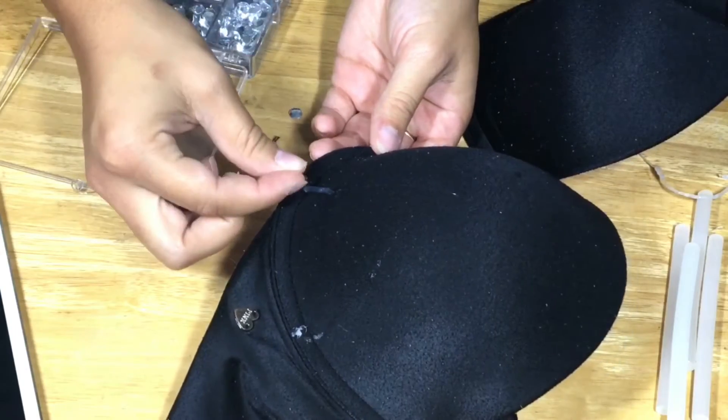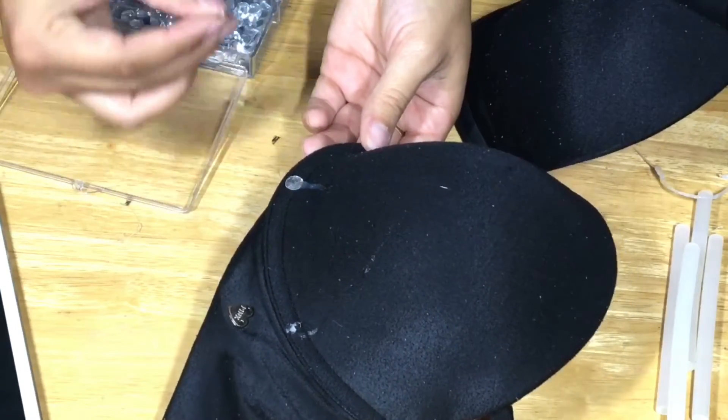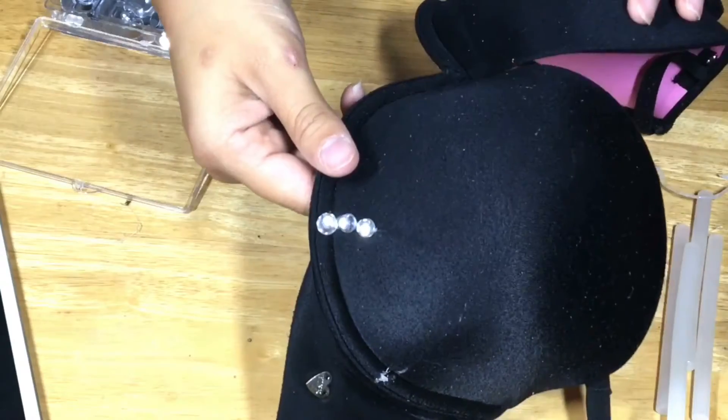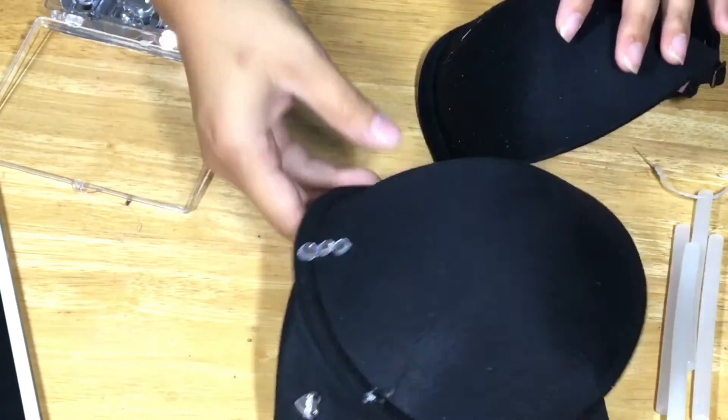And stick on these little rhinestones. I got these rhinestones over at Michael's for like $10, and it gives you a bunch of different sizes — I believe they give you like 550. So it was necessary for this project.